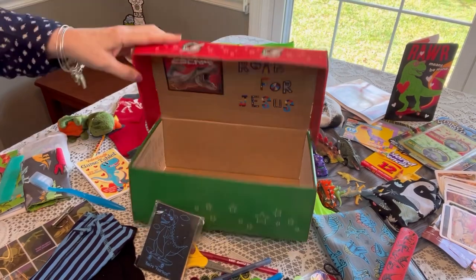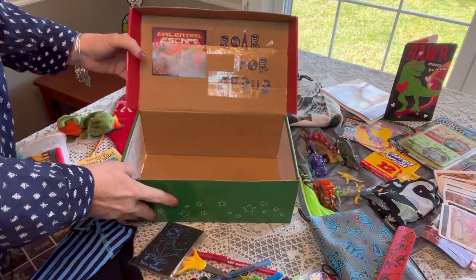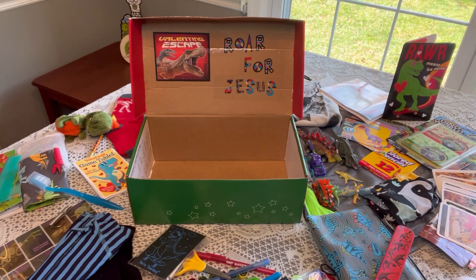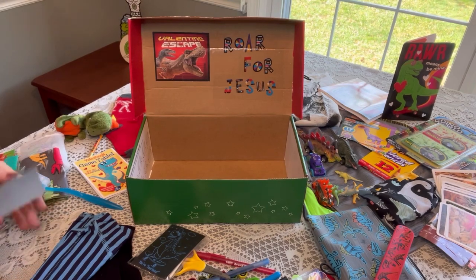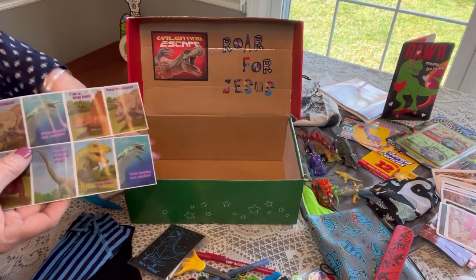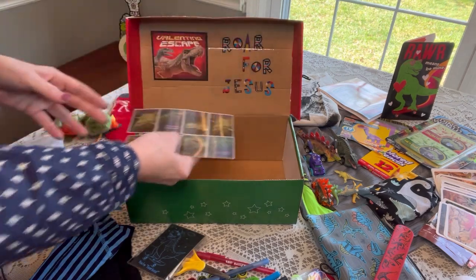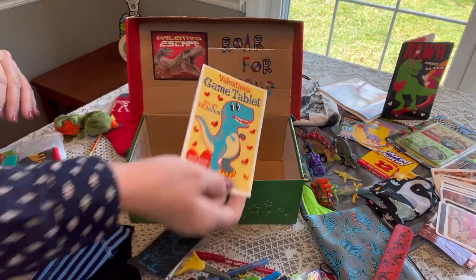This is my dinosaur themed shoe box for a boy aged five to nine. As you can see it's empty, so I'm going to try to do this on camera for you and box it up. The first thing I put on the bottom are all the flat items. He has some lenticulars — I've positioned the camera a little differently so you can see the inside of the box better. These are from Valentine's Day; they show the dinosaur and when you move it slightly, they show his bones. Those are fun. He also has a valentine game tablet from Walmart that goes on the bottom.